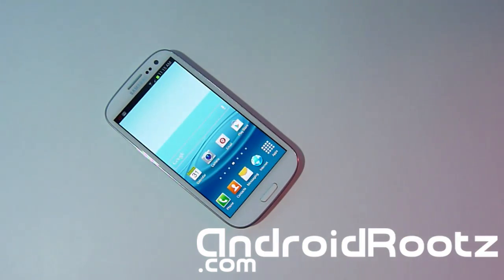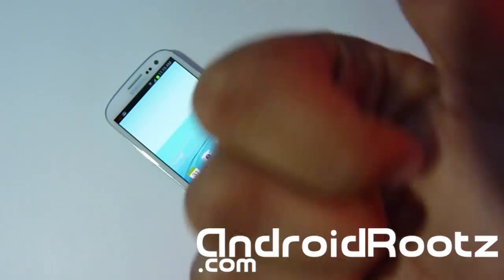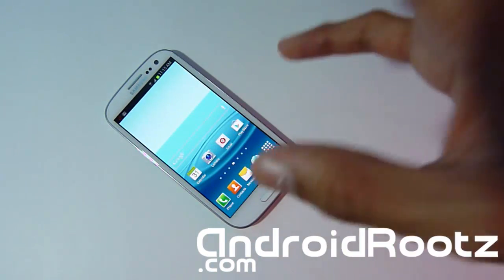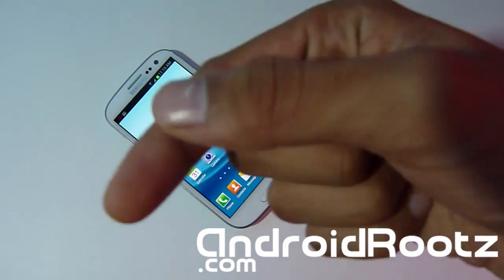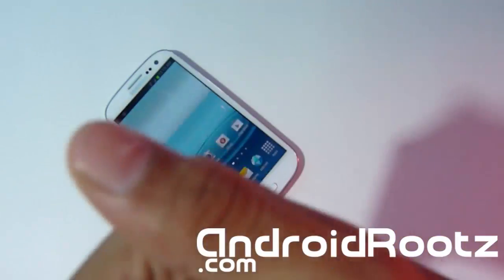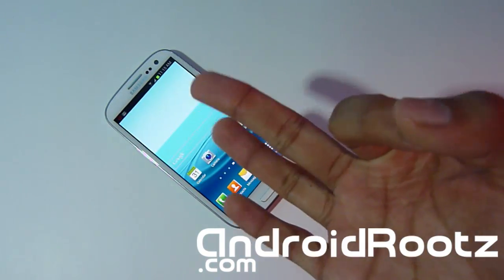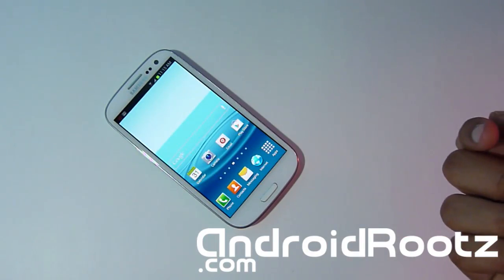I hope you found this ROM review helpful. Please don't forget to hit the subscribe button to be notified of more videos like these — ROM reviews, tutorials for the Galaxy S3, Galaxy Nexus, and many other devices coming soon. I already have other devices covered on my channel as well. Please give me a thumbs up if you found this video helpful. If you need help with this or any other video, you can contact me through Twitter, Facebook, Google+, or email — all links are in the description below. Thanks for watching, I'll see you in the next video.